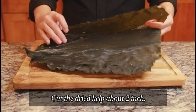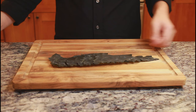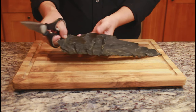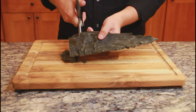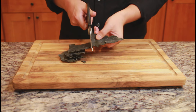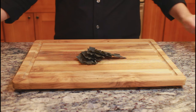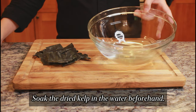Cut the dried kelp about 2 inches. Soak the dried kelp in the water.